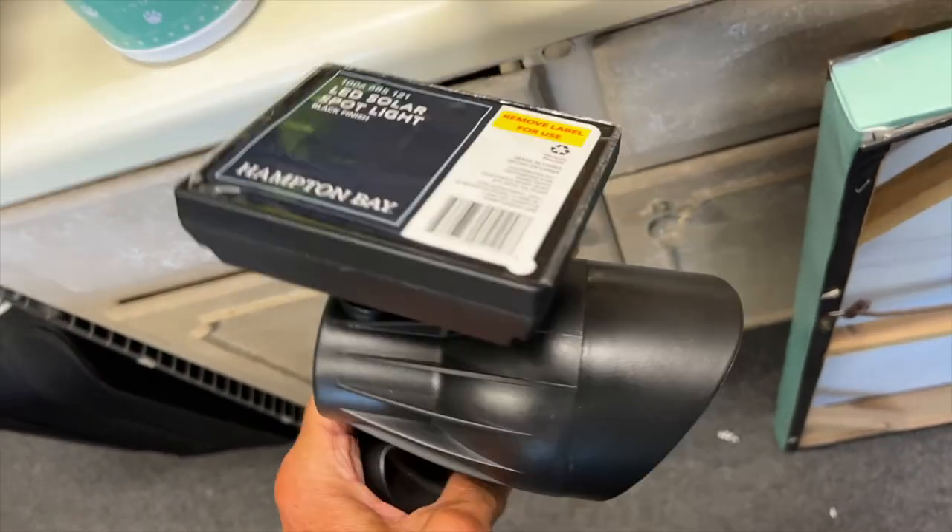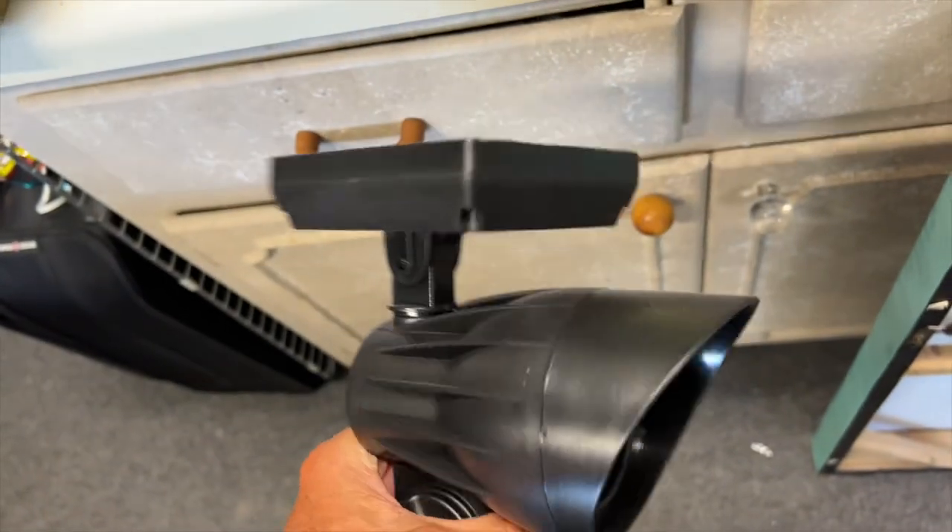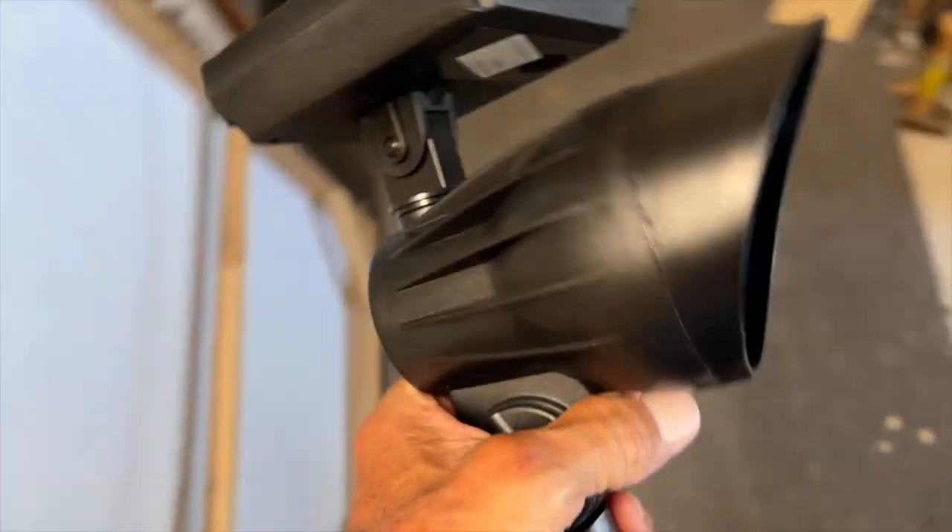I purchased these solar spotlights and I'm going to try them out in the front on my frangipani.